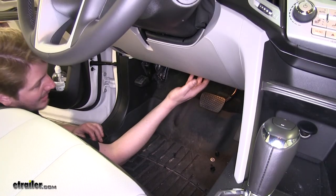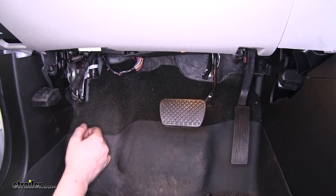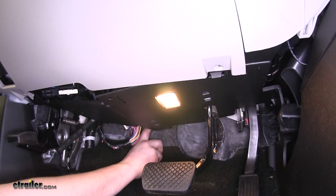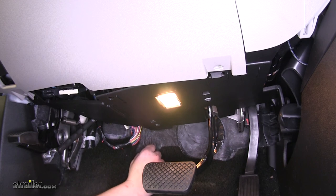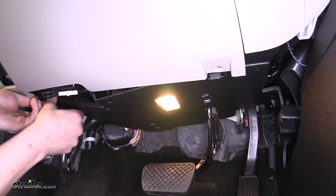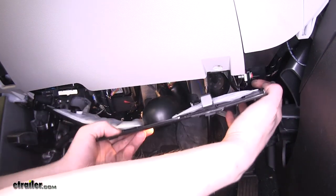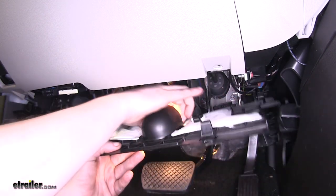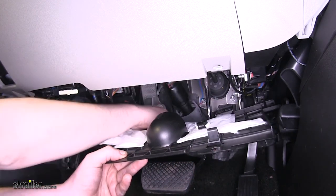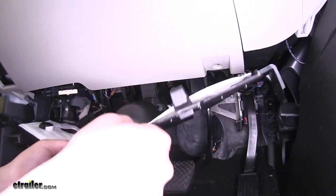Now we're going to need to remove the kick panel. There are two pushpins and three 7mm bolts, and there's one 10mm nut and stud in the back that you have to take off. Once you've got them off, push your panel in, press on the release tab to drop it down — do that on both sides. You'll have to lift it up over the panel, unplug your light, and pull it off the stud in the back.